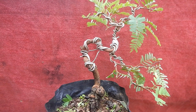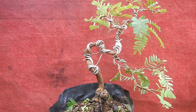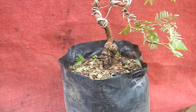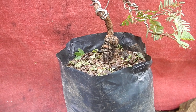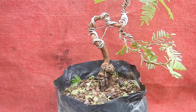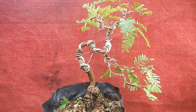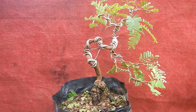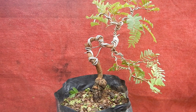Bonsai Asem Jawa ini sudah saya program kurang lebih sekitar satu tahun setengah teman-teman, tetapi program tidak saya grounding ke tanah langsung, tetapi menggunakan polybag. Awalnya memang dari penanaman biji, kemudian saya ground di tanah sekitar satu tahun, kemudian saya pindahkan ke polybag. Mungkin langkah bagusnya kalau sudah terbentuk sesuai konsep, maka kita ground lagi menggunakan pot atau media tanam yang lebih banyak atau pot yang lebih besar.